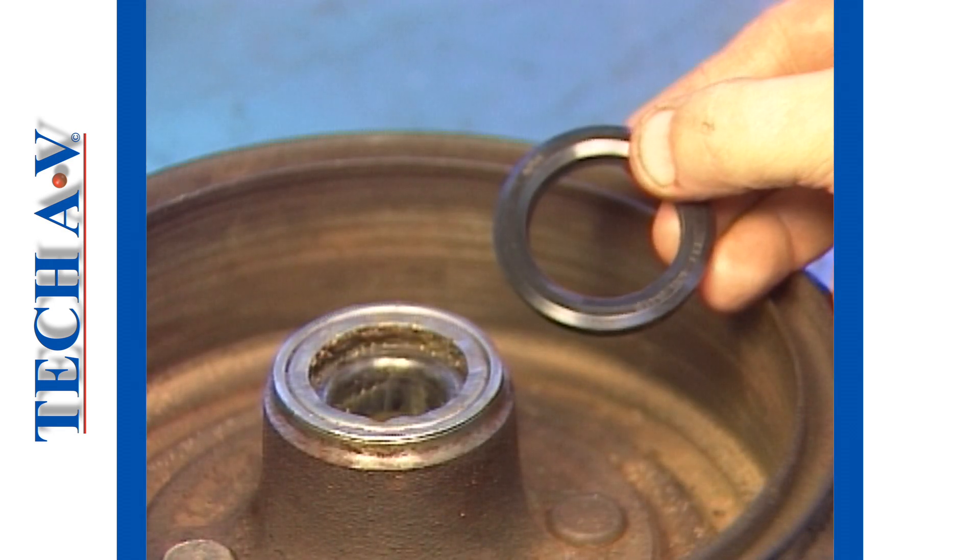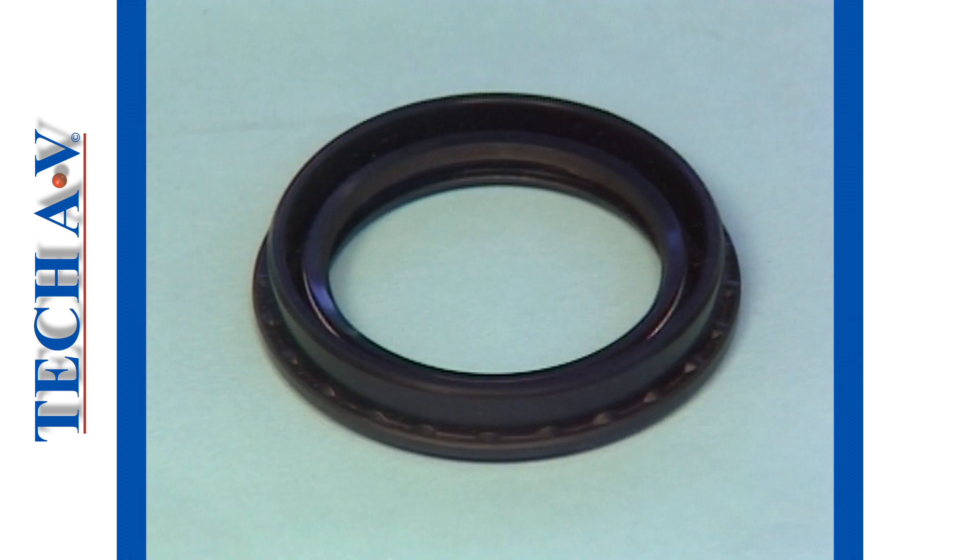Oil seals are not normally reused. A new seal should be fitted in the normal course of events.